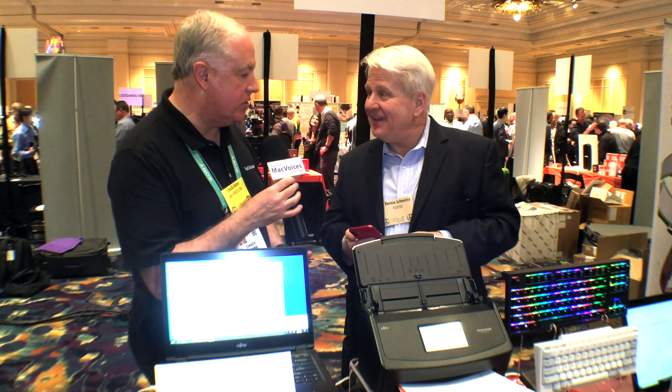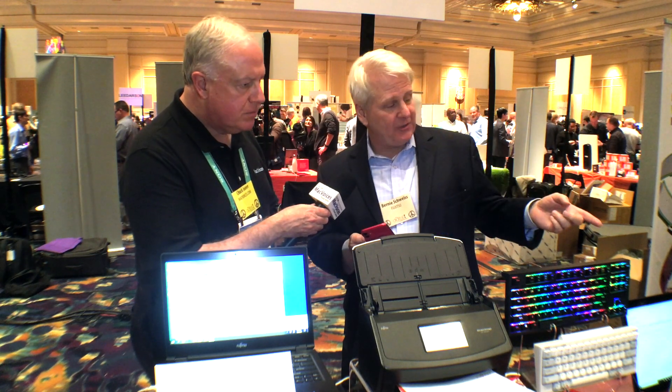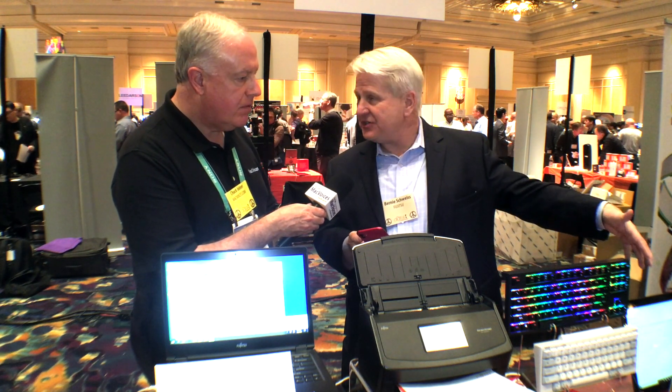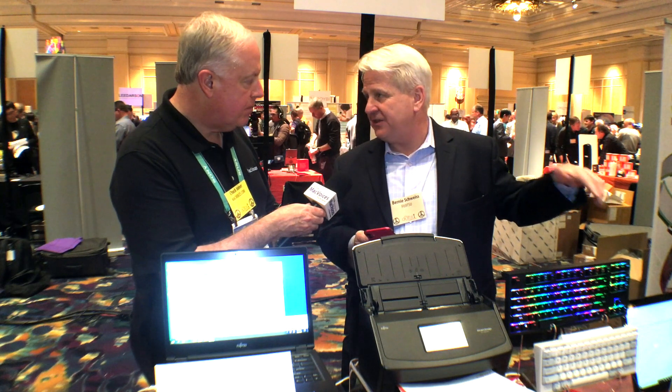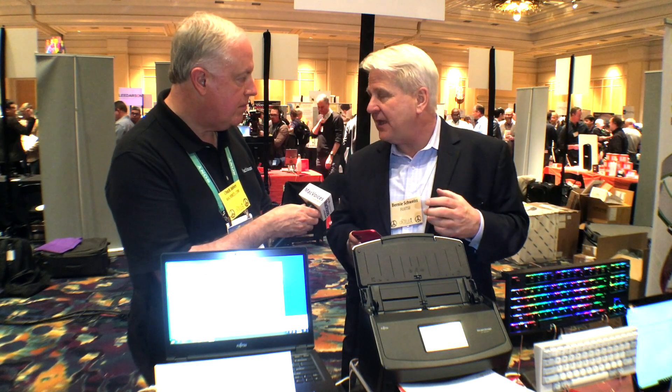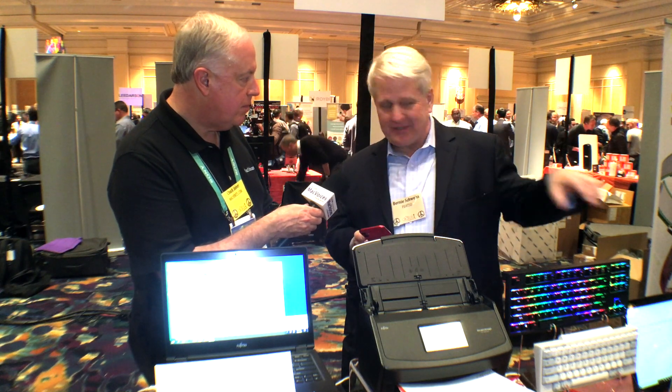Do we have anything else new that would be of interest to the MacVoices audience? I want Elizabeth over here to show you our newest keyboards. We just announced these in the U.S. today, and they are PC and Mac compatible. They're our HH keyboards, so people doing serious development work — it's the keyboard for them.